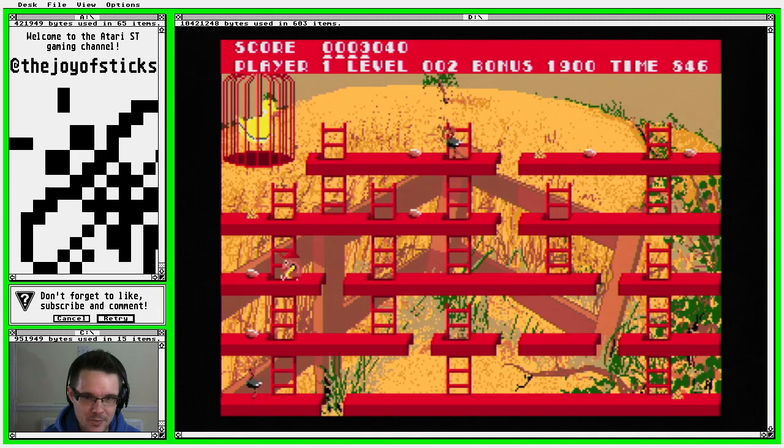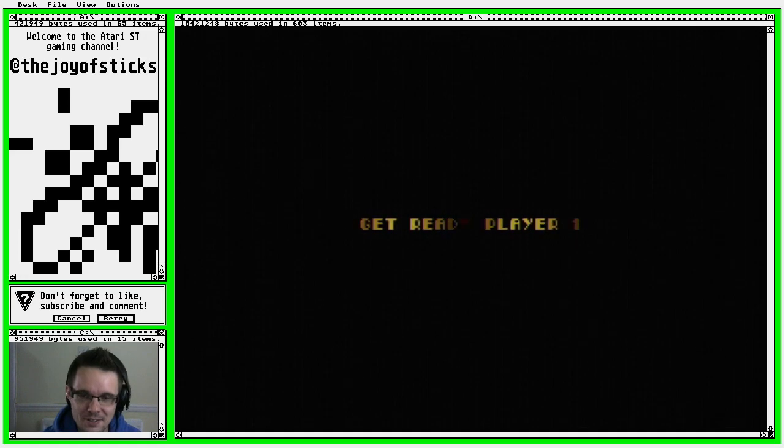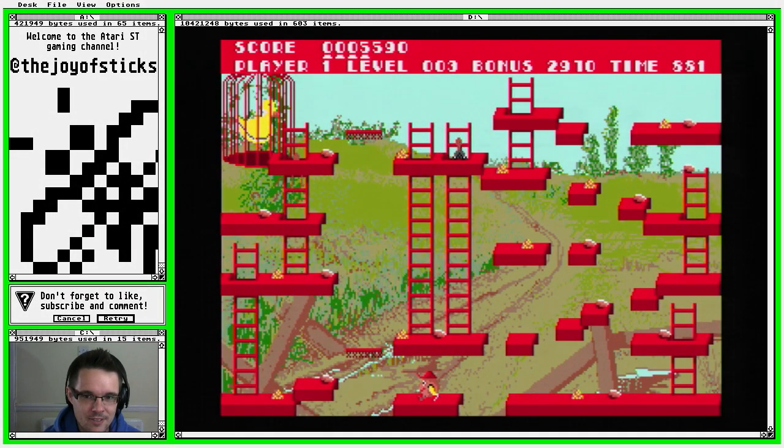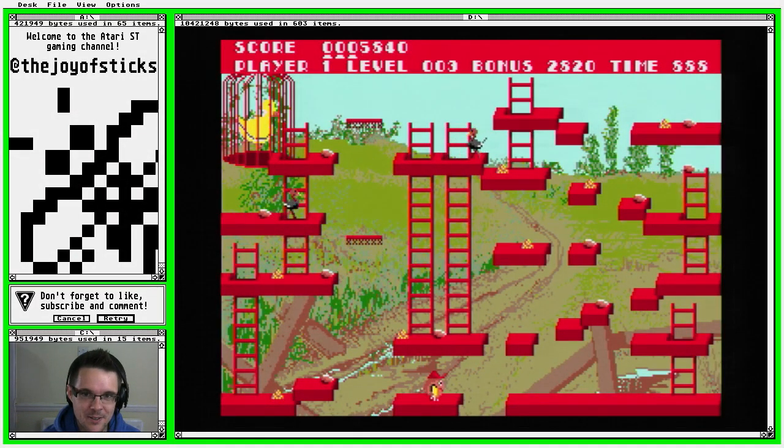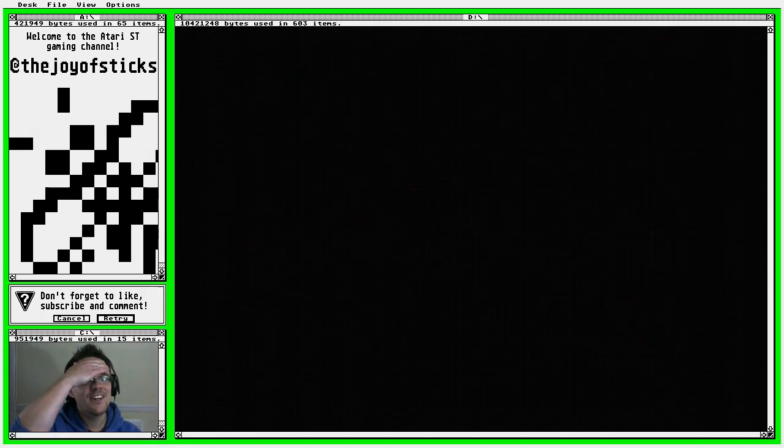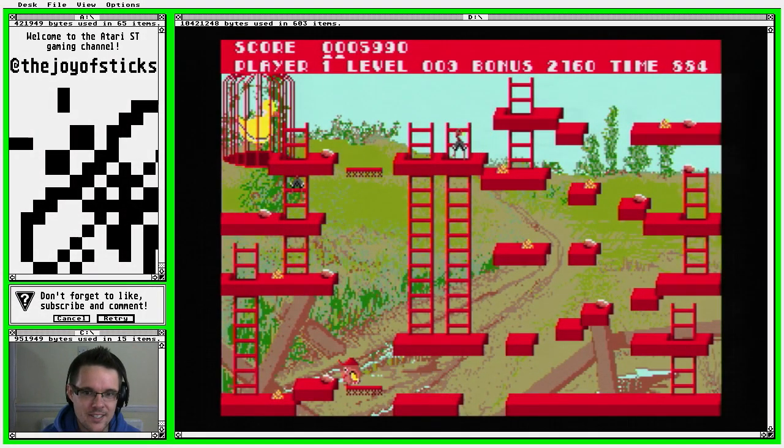The more I play this the more I could get into it. What I should do is try and define the keys and play the game that way — see how close to the Acorn version it is. I don't touch the top of the screen — not good. I think if anything Hen House Harry is a little bit too quick in this version; they could have done with slowing him down just a touch.